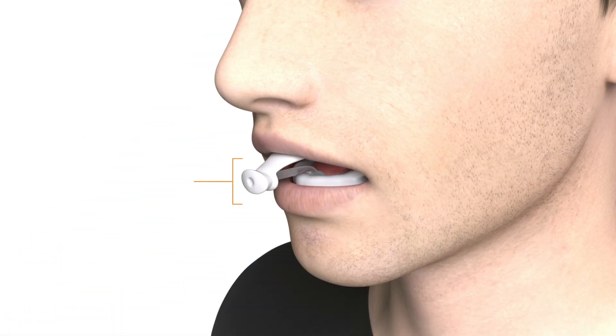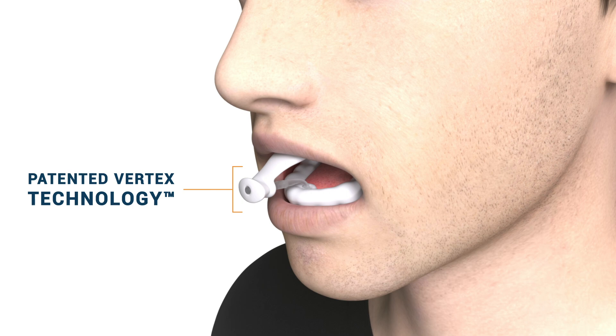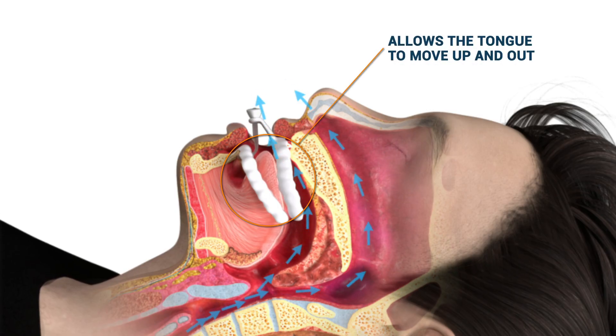Nylon FlexTap is designed with patented Vertex technology. It stabilizes and advances the mandible down and out, opening the airway to prevent sleep apnea. By tethering the trays outside the mouth at the midline, the Nylon FlexTap allows the patient's tongue to move up and out of the airway.